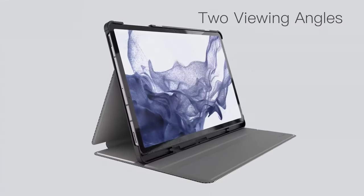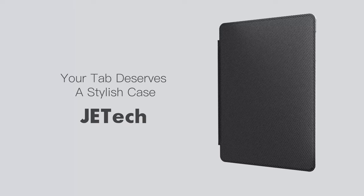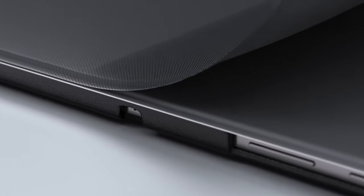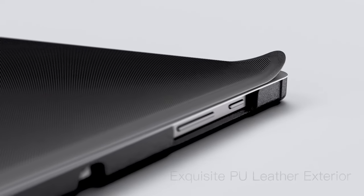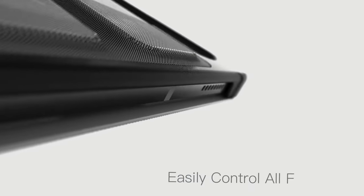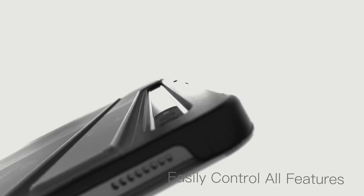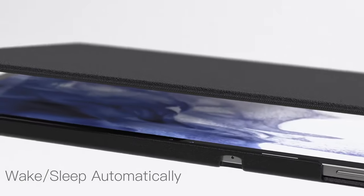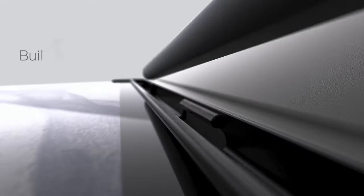For viewing, the two anti-slip grooves on the front cover provide multi-standing positions, making it easy to prop up the tablet at various angles for watching or working. The wider cutouts give easy access to the camera, speakers and buttons, so nothing feels cramped. The built-in auto-wake sleep feature is a game-changer — simply flip the cover and the tablet wakes up or goes to sleep, saving battery and adding a layer of convenience.